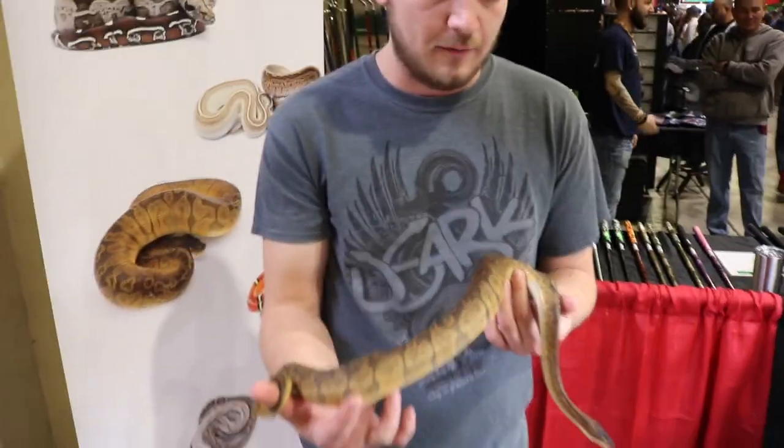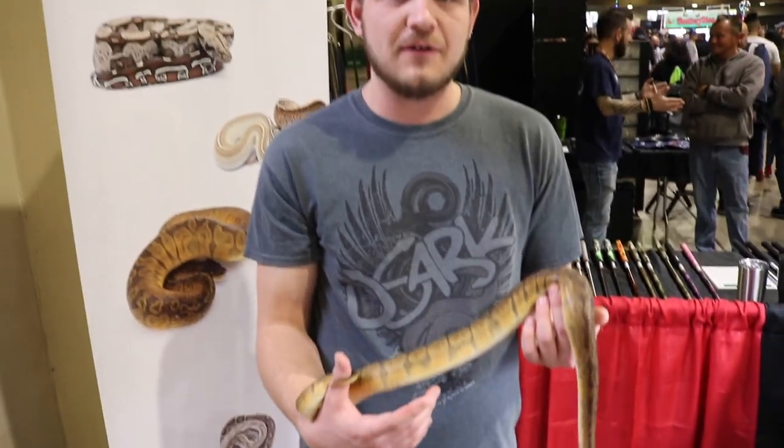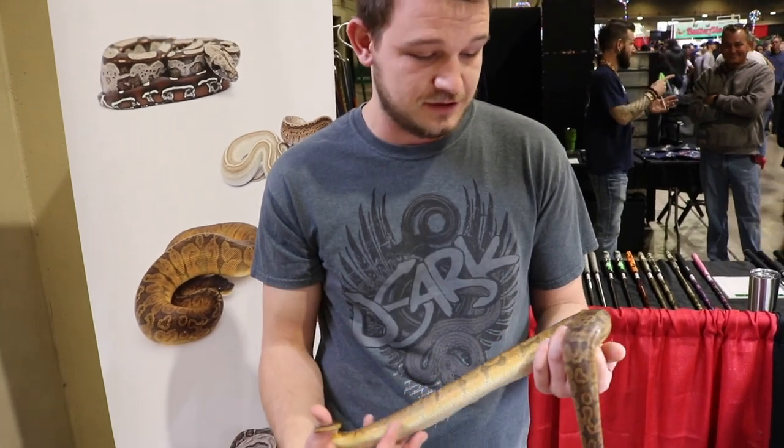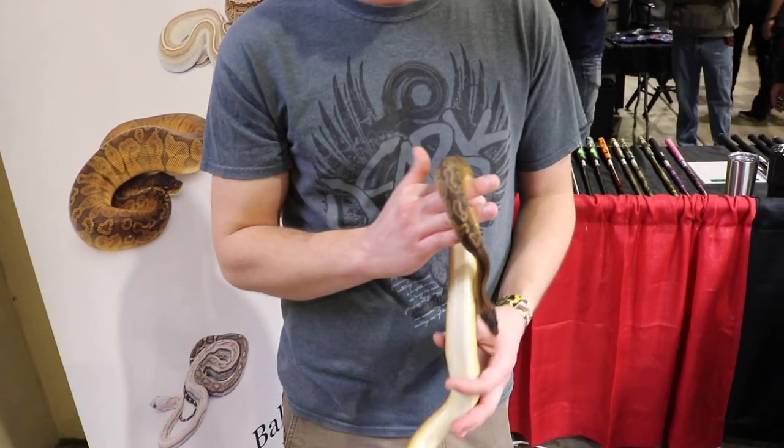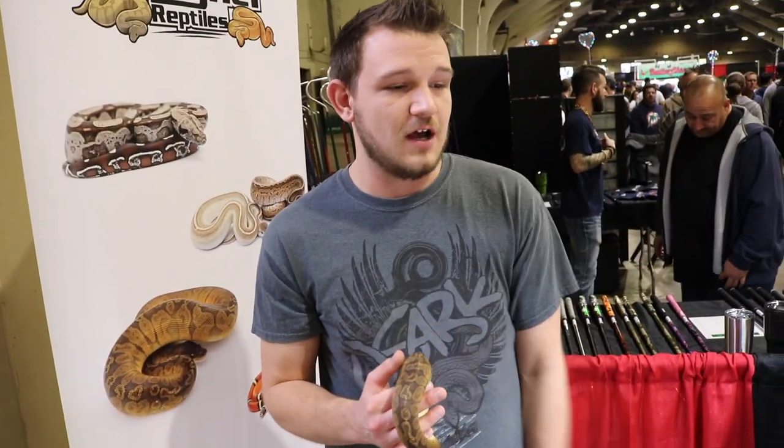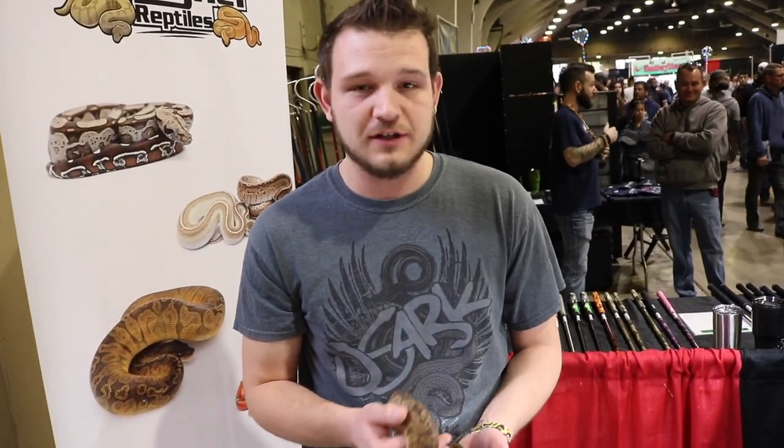Chase Baker here at Designer Reptiles. We're out here at the Pomona Reptile Expo and it's crazy out here. We're completely full up in front of the table. Decided to bring out this sunset girl to show off her colors. She's got 500 grams and she's just absolutely banging. As far as the color goes, her orange is on the side. Really excited for this project. I really just like making the crazy combos that are just popping with color.